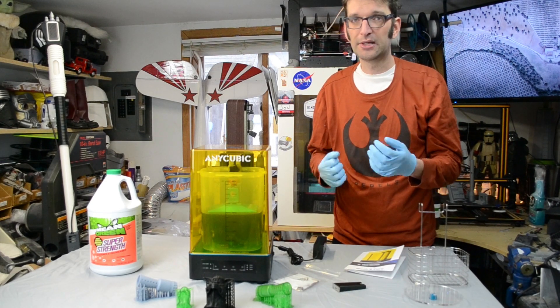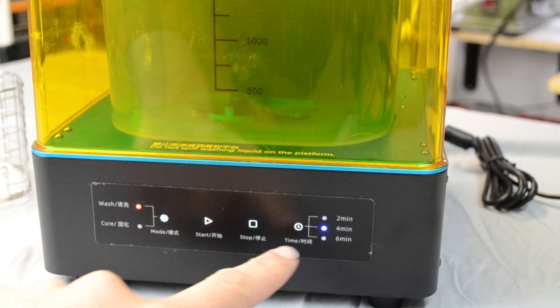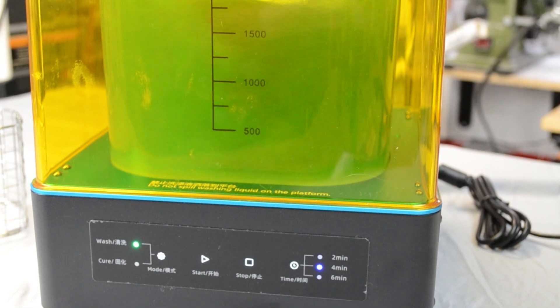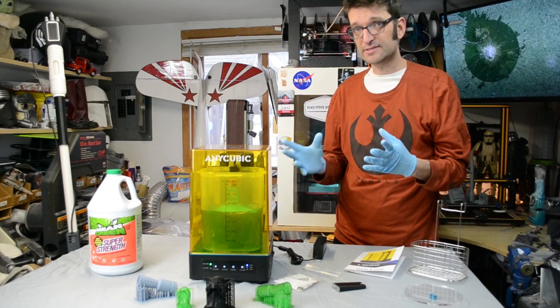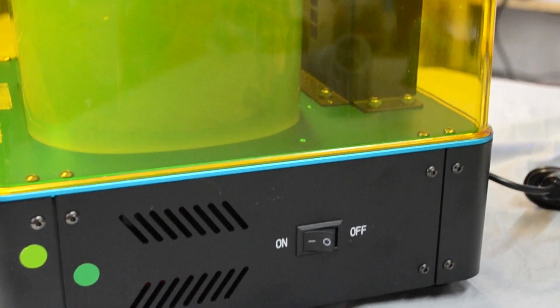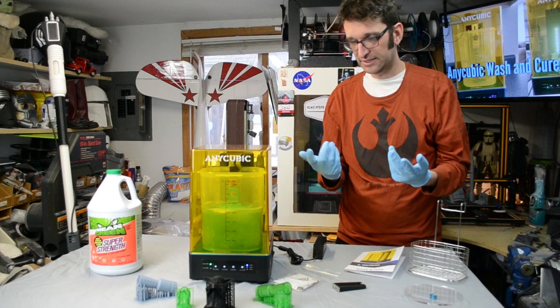The menus and controls on here are very easy to use. There are two different cycles: a wash cycle and a cure cycle. You choose your wash cycle from the button, choose how long you want the cycle to be — we're going to do a short two-minute one — then hit start and away it goes. That little impeller at the bottom really scoots and moves pretty quickly. The unit overall is pretty quiet. Midway through the cycle it will stop and then reverse direction. What the impeller does is create essentially a vortex in the middle — it looks like a cyclone or tornado inside — and it really moves your solvent around the model you're trying to clean.